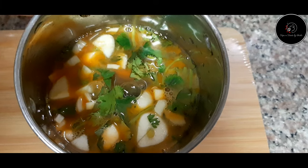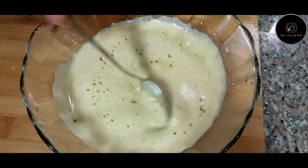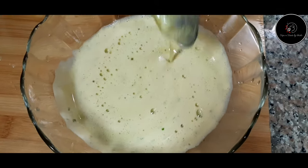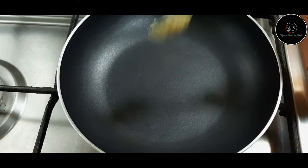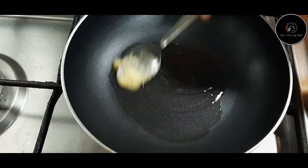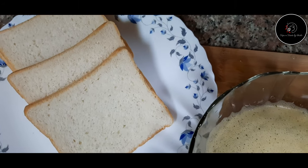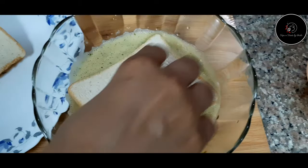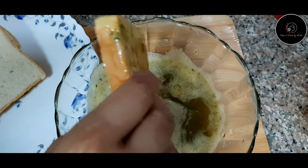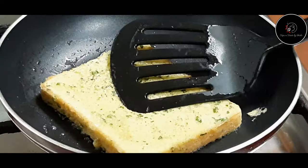Mix it with garlic for a good flavor. Put the bread on a low flame and add 1 spoon of butter. Add a slice of bread in the batter and put the bread in the pan.